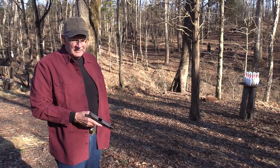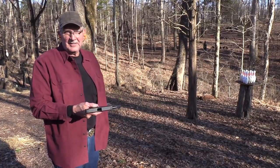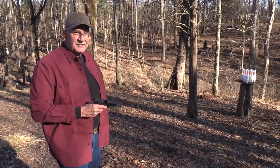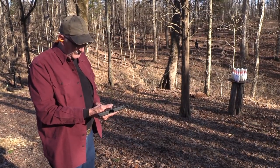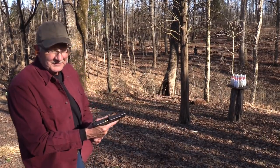Hickok45 here. Just happened to have access to a Glock 18, thanks to Silencer Central. And you know what? Those bowling pins give me an idea. A lot of people think bowling pins were really made for bowling alleys. You and I know different, don't we?